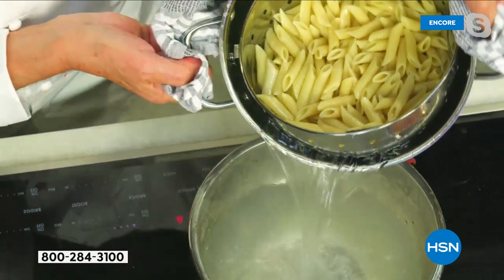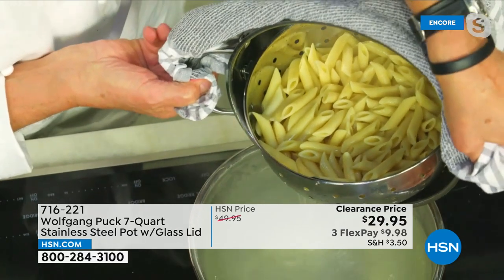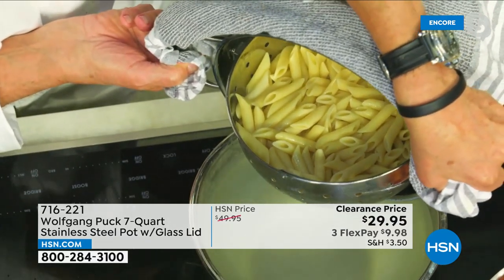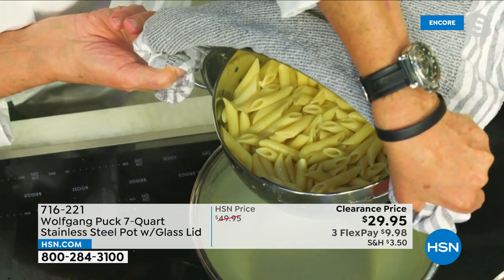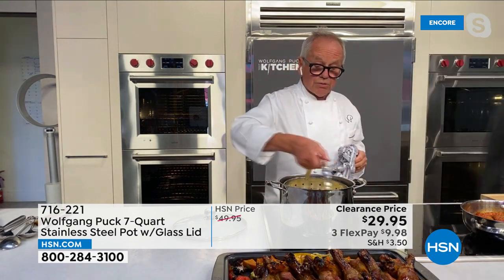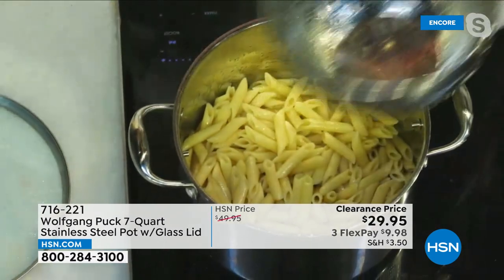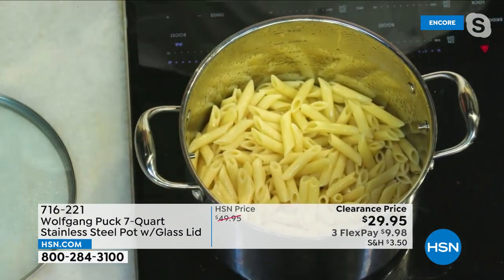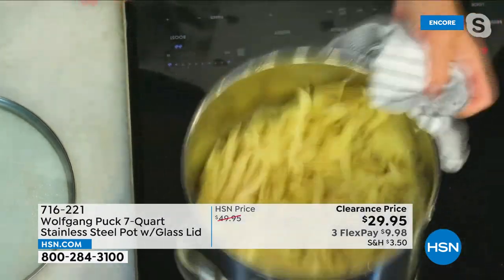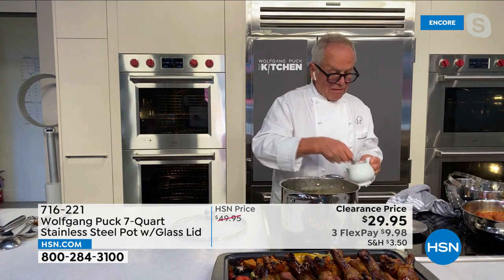Look — all the pasta is still right in here and all the water is out. I don't even have to go to the sink. Then I take out the pasta, put it in the pot, and add pesto, tomato sauce, whatever I want to do. We have pesto and cheese.